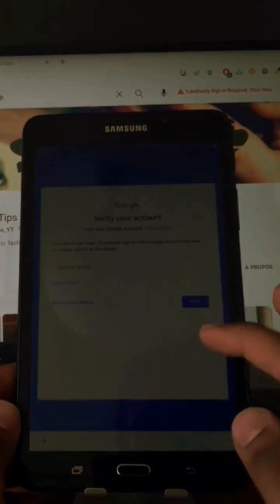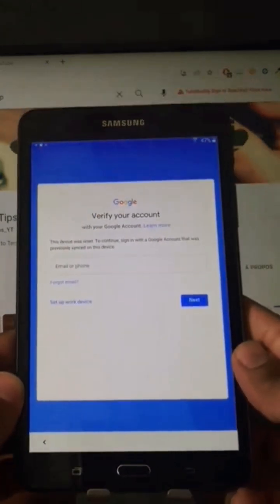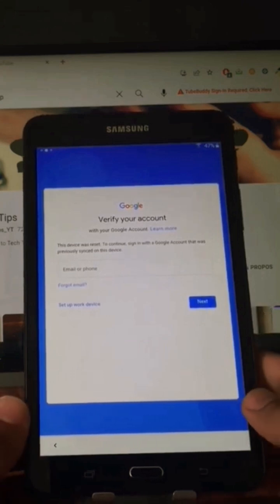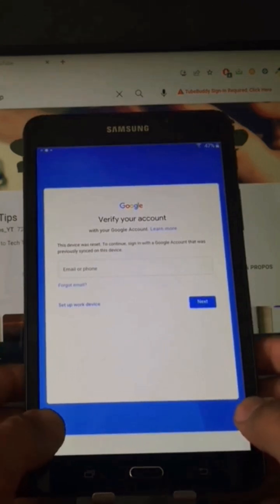I have a Samsung Galaxy Tab A SMT280. As you can see, the tablet is locked to a Google account and we can't finish the setup. I will show you in this video how to unlock it, so let's go.